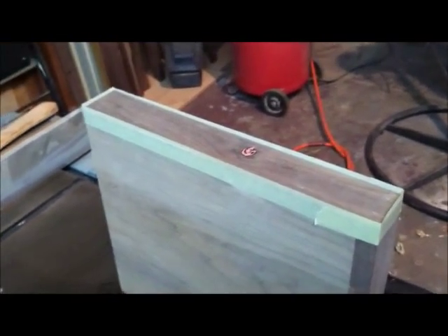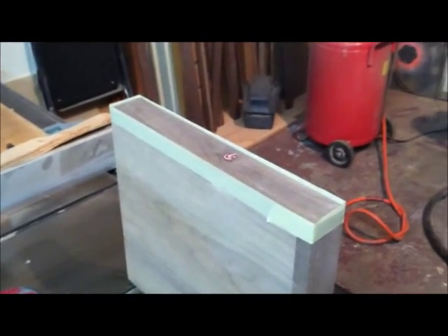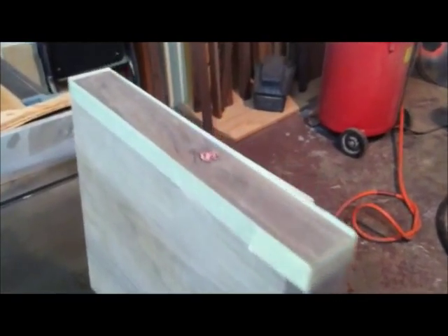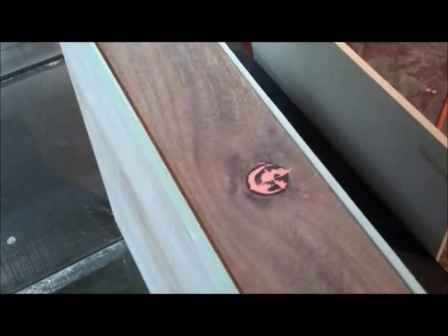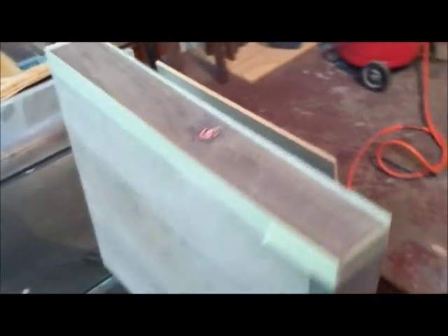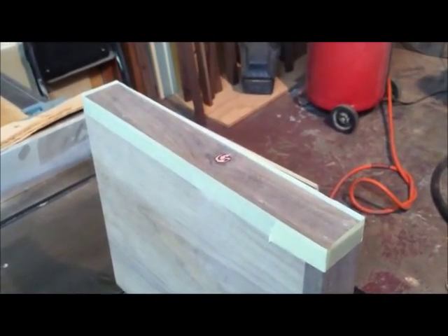I've got my sample piece put together here and I've got the first edge taped off and dammed up. There's the colored Bondo patch and I'm going to pour the first coat of epoxy on the first edge.